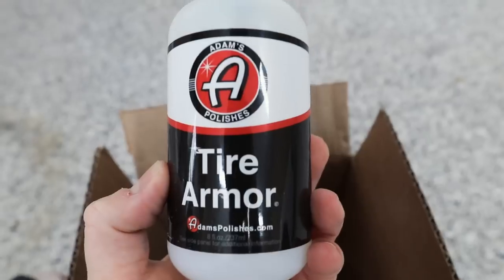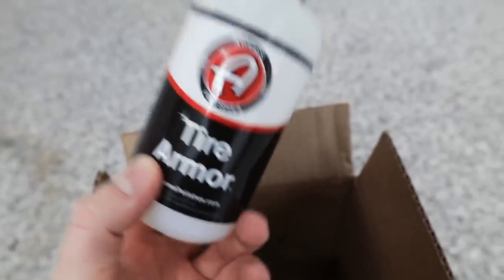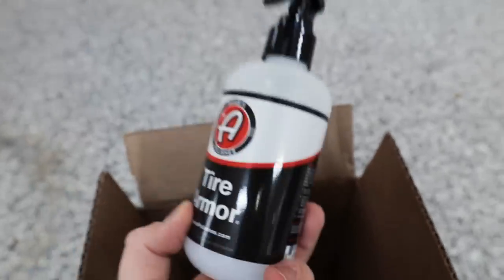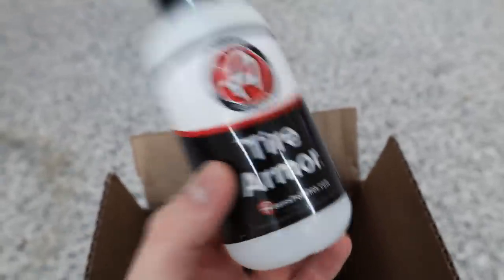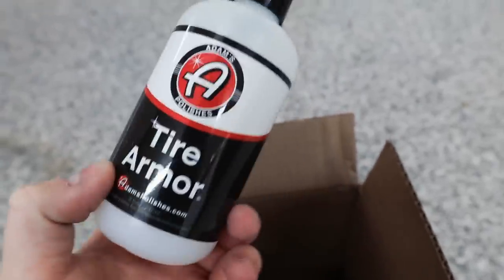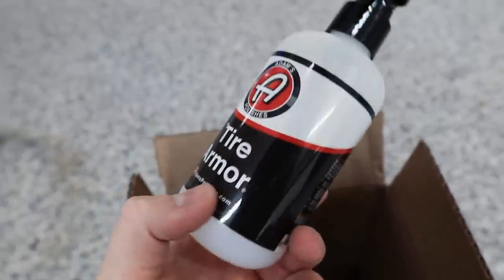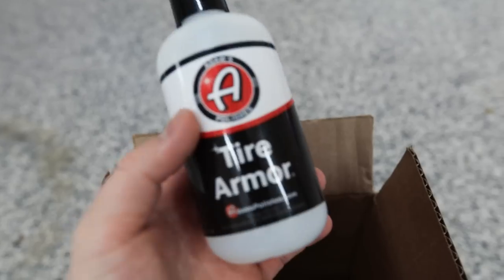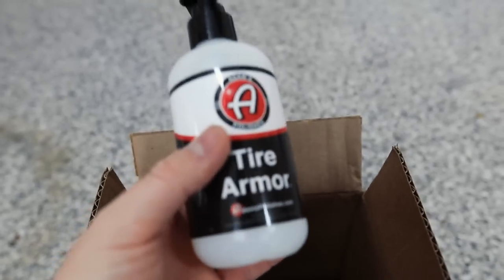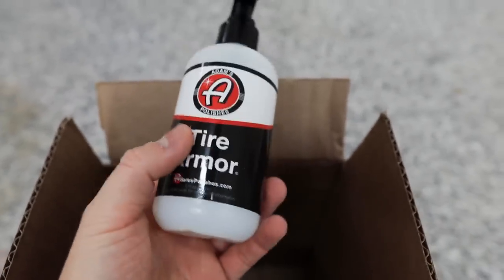And then you have what you guys came for - this is a brand new product from Adam's: Tire Armor. What differentiates it is it's supposed to last a lot longer. It's not a permanent tire dressing - I always recommend against 100% permanent tire dressings, I just don't like them. This is semi-permanent, meaning you get a lot longer life out of it. It's a silicone-free acrylic coating that flexes and expands with the tire - semi-permanent, no sling, extremely hydrophobic, non-browning, and anti-dust.